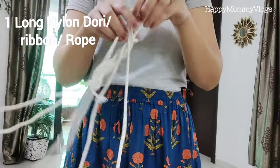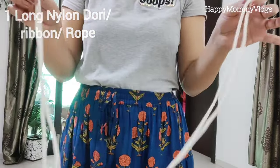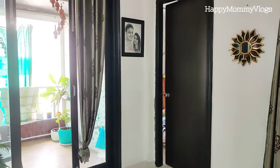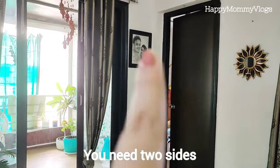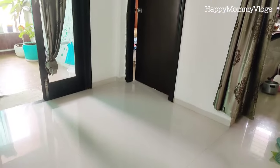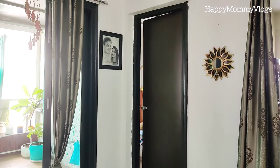First, take a length of rope. I am building a tent in my living room. You need to find a place in your home where you can find 2 parts of a doorway — 2 sides of the door frame — for which we will create the tent.